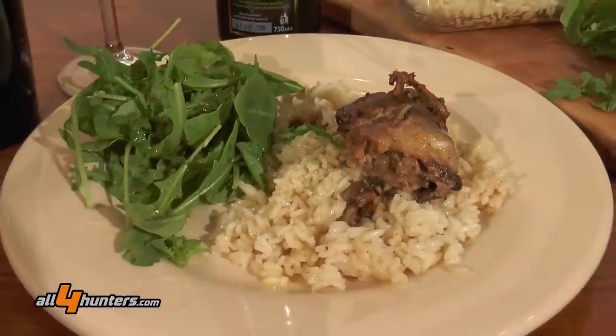So good luck as always, and I hope we've given you a little extra something this time. Buon appetito, everyone!